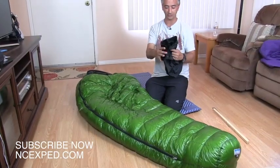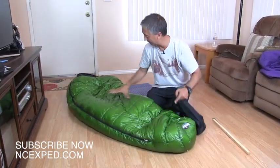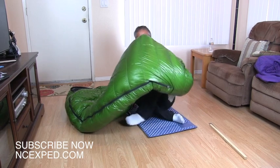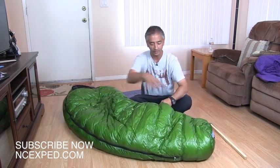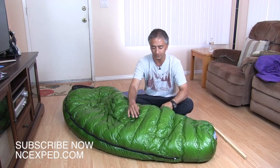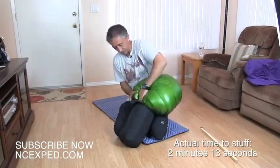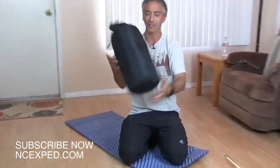With those baffles, zippers, and neck baffle you can adjust the warmth. Now let me show you what packing this bag into the small stuff sack is like — it's a bit of a process. You want to start at the foot area, because if you start at the head, air gets trapped and it's really hard to get out. This microfiber shell is water repellent — if you pour water on it, it beads off.